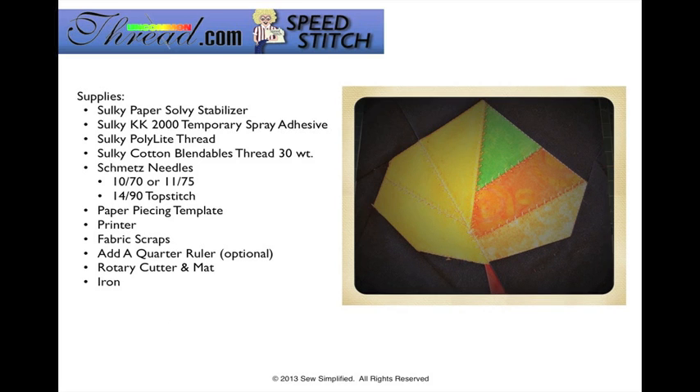We need some supplies. We're going to work with some Sulky products — specifically the Paper Solvy Stabilizer, the KK2000, Poly Light thread, and the Cotton Blendables thread. Go to uncommonthread.com to find a previous video with more information about those threads. You'll also need Schmetz needles — either a 1070 or 1175 needle — and a 1490 top stitch needle. You'll want a paper piecing template, your home printer, fabric scraps, and I highly recommend the Add a Quarter ruler. You'll also need a rotary cutter, mat, and an iron.